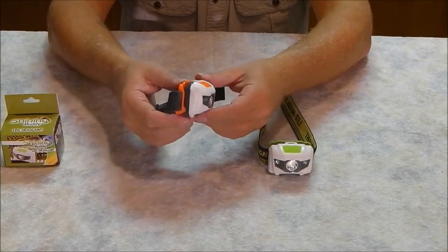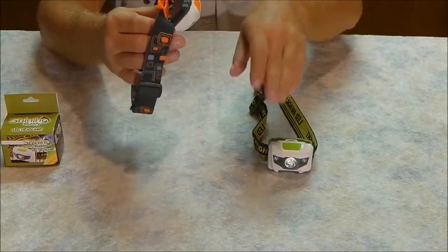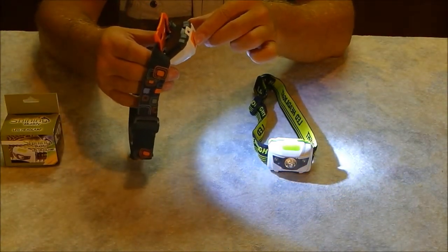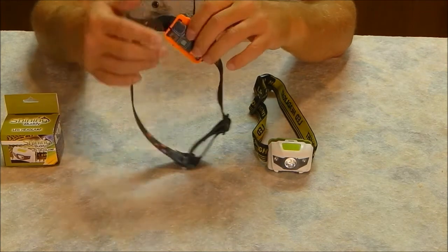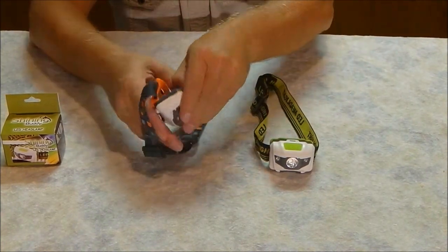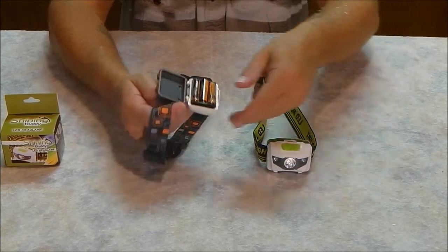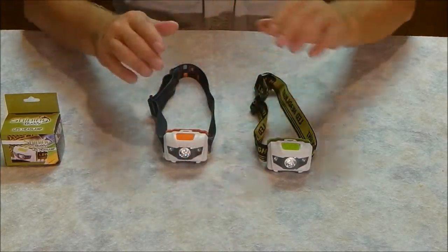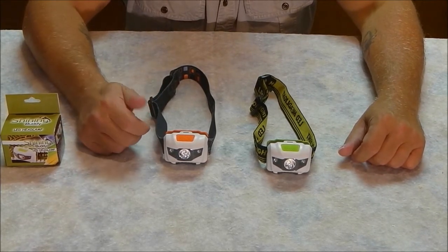Here we are closer up. A neat feature: they rotate 60 degrees down from your head, giving good visibility at a downward angle — perfect for working with your hands or reading. I've been extremely happy with these. There's a little clip at the top for the battery cover. These are the original batteries that came with both units and I have yet to replace them — still going strong after two months.